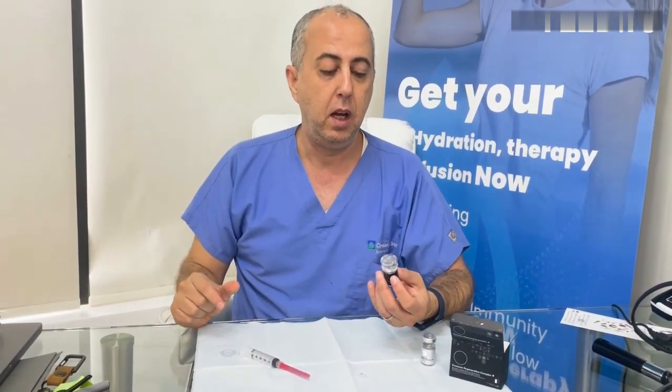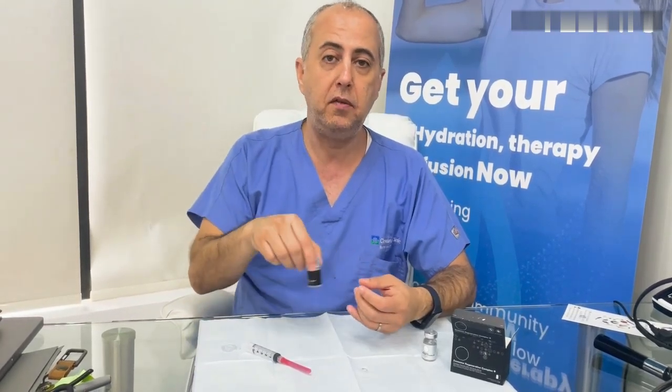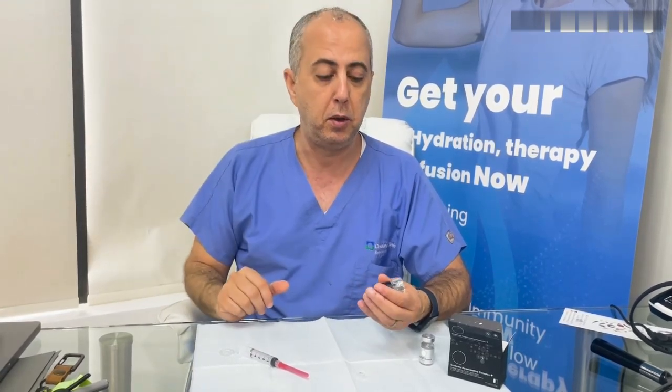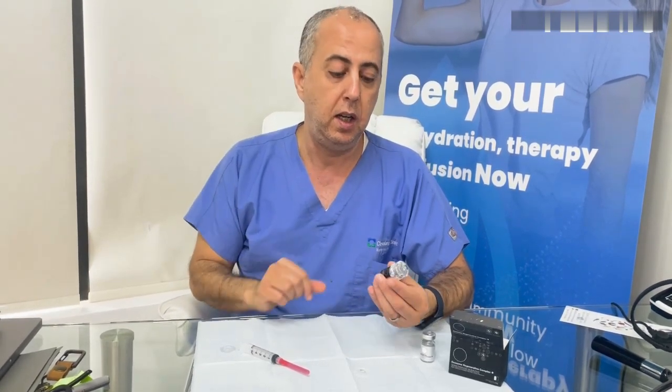I already numbed my scalp for hair restoration, and in a few minutes we'll take it out, put it in 5cc syringes, apply it to the scalp, and then I'm going to microneedle over it. I'll explain more details about microneedling with the exosomes when we start the procedure.